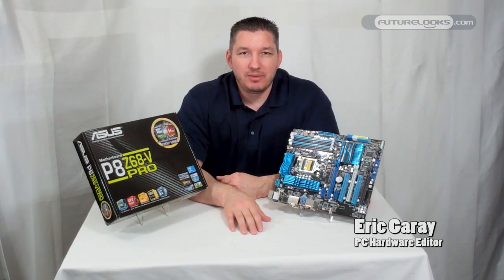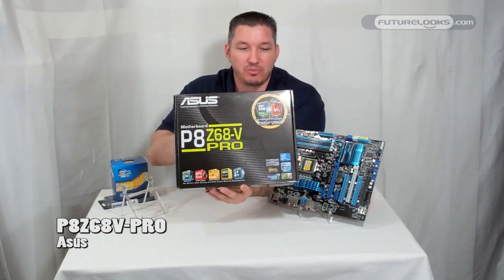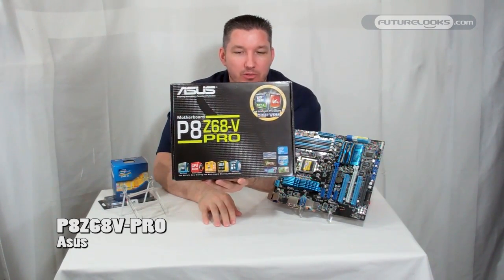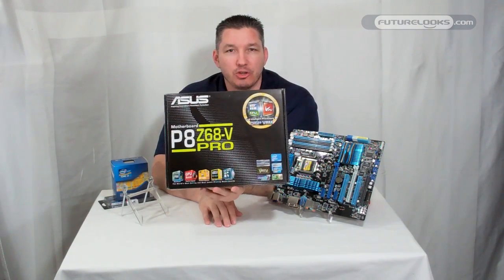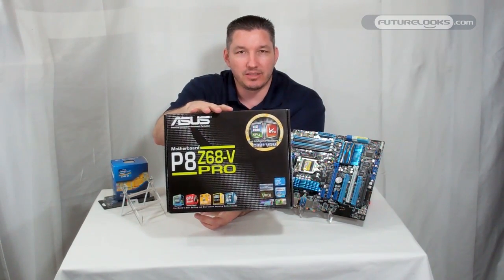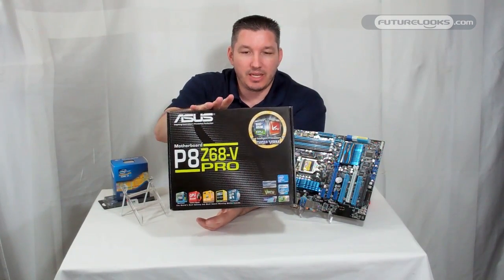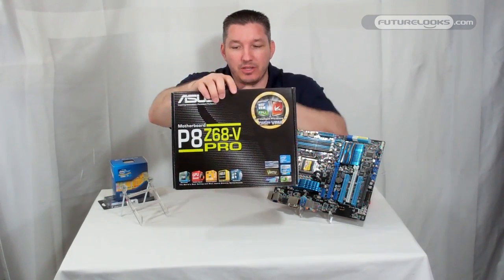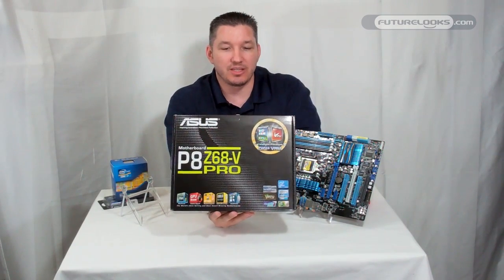Hello everyone, I'm Eric. Welcome to Future Looks. We're going to take a look at the Asus P8 Z68-V Pro motherboard. This has the new Z68 chipset, which is essentially a Cougar Point with access to the integrated graphics on Sandy Bridge processors, also called Lucid Logix Virtu, and access to the new feature Intel Smart Response Technology, where you use an SSD for caching.